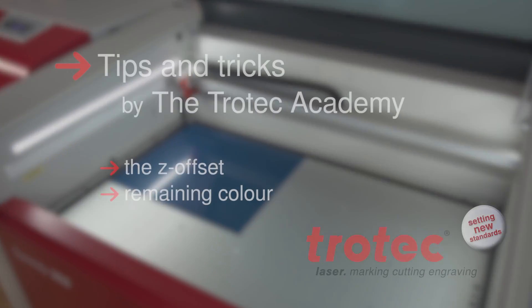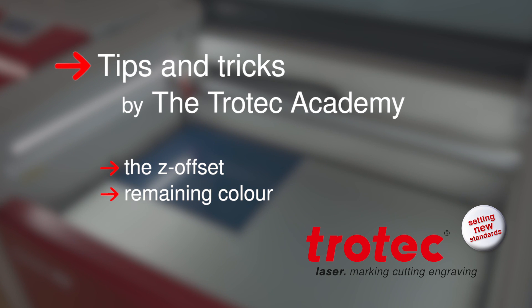Some additional tips and tricks for optimizing your engraving results. Depending on the details featured within your artwork, you can use the Z offset feature within your material database. Within your Trotec materials database, you will find preset values for the different Trotec products. If you do see remaining color shades or areas within your engraving field, please double check the focus and the flatness of the material on the table, as this might improve the quality if necessary.